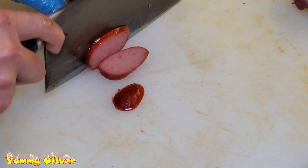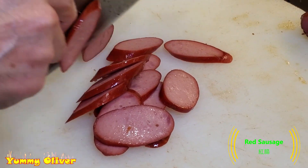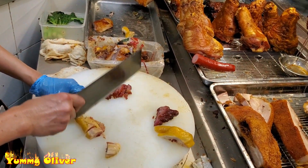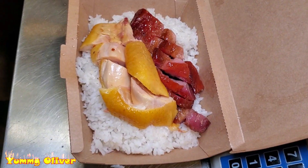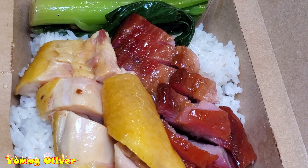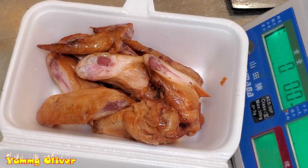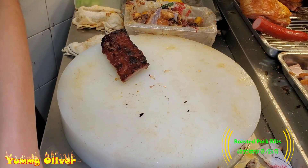About 10 minutes of bread. I don't know how to cook the rice. It's a bit of a little bit.